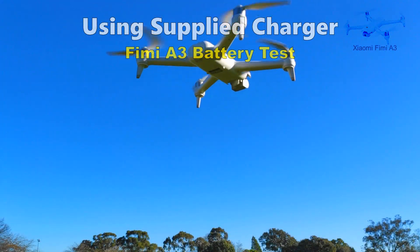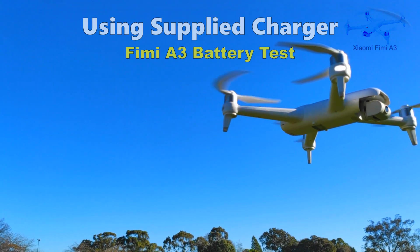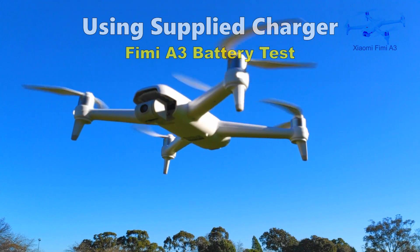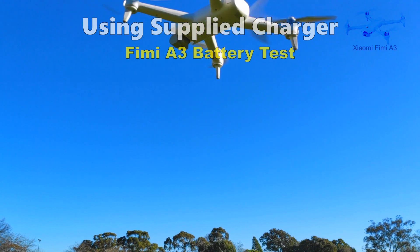I'm rotating the drone so that you can have a good look at it. However, it does wander around a bit when turning and I'm doing my best to keep it centered. I think this is because it doesn't have flow control and only uses GPS. However, it doesn't wander like that if I'm not rotating it.